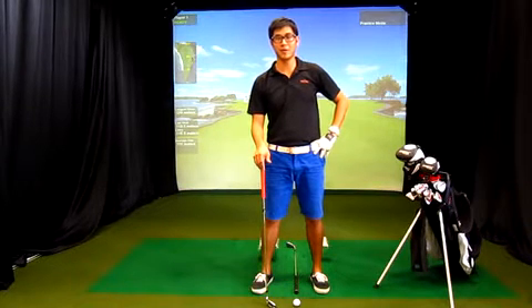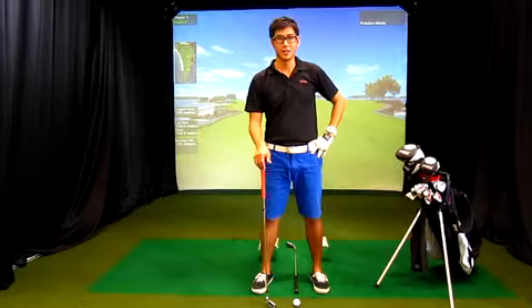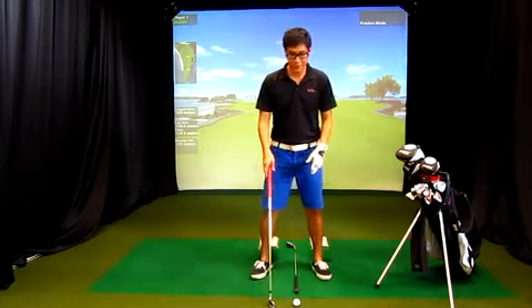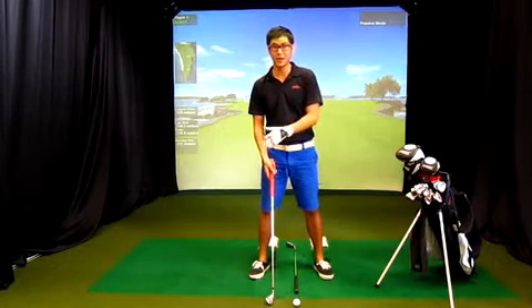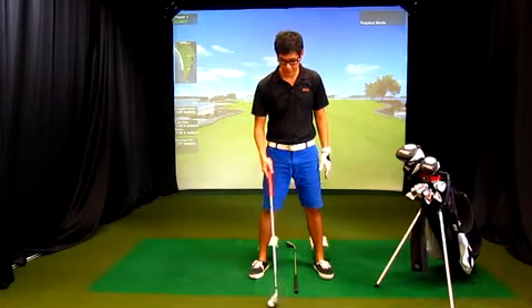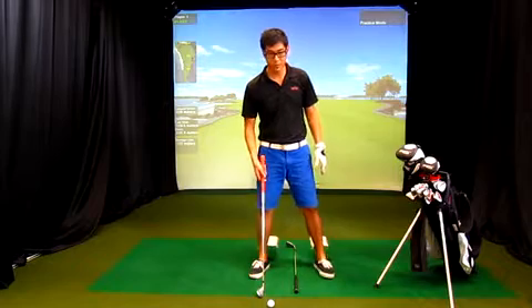Hey guys, my name is Chen and today I'll be talking about ball position. Ball position is very important. A lot of times people have their ball too far back or too far forward. Let me explain what the problem is if you put the ball too far back.